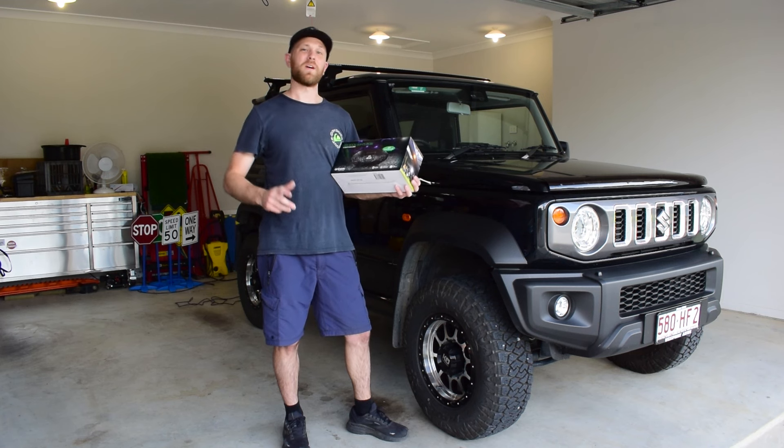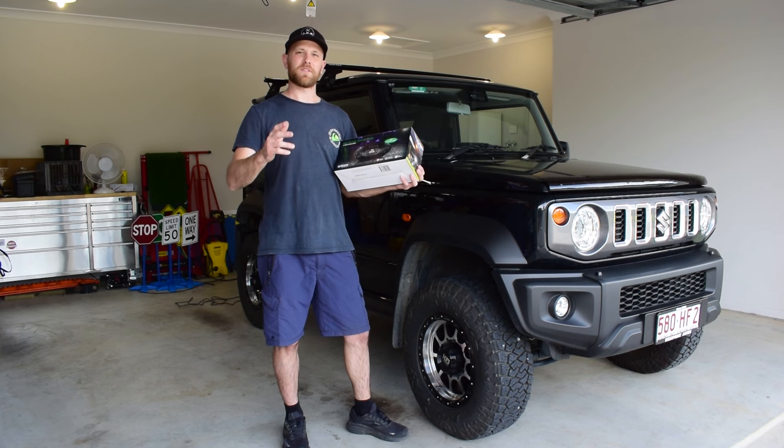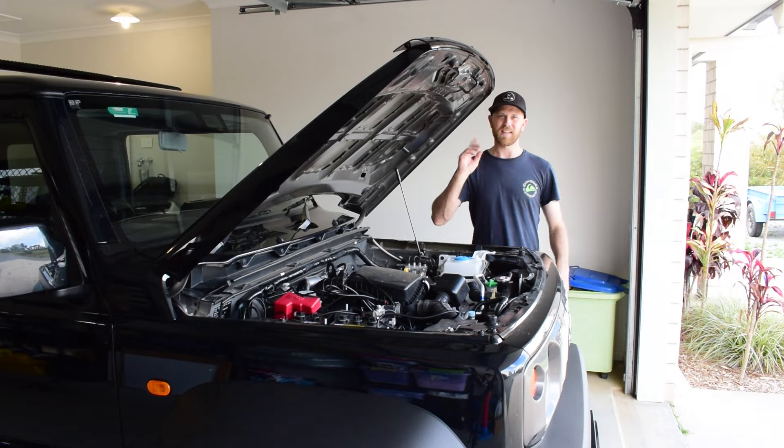G'day guys, my name's Nick and welcome to my channel Low Range Nick, where I do videos about four-wheel driving, accessory fitting and maintenance for your four-wheel drive vehicle. In today's video, I'm going to show you how to install the Oricom RGB rock lights to your four-wheel drive. So let's get stuck into the install.